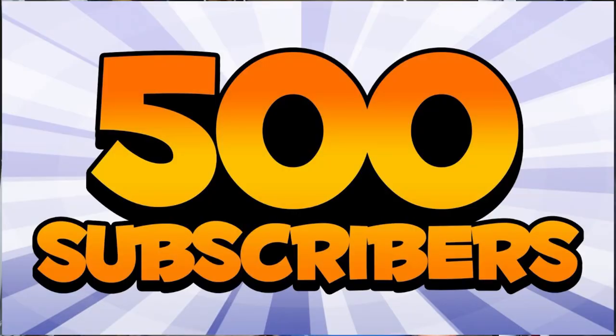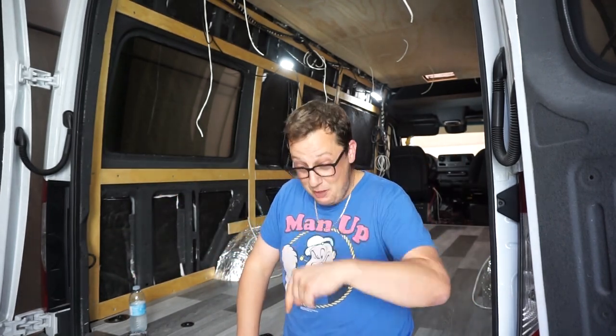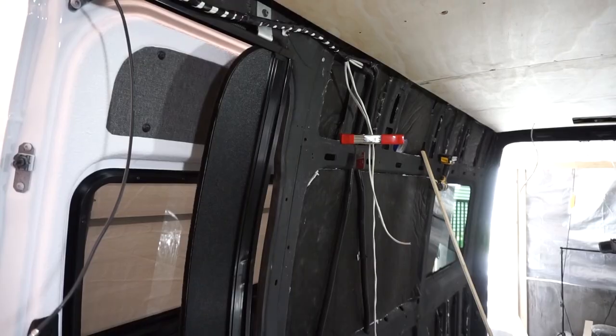Did you see that we got 500 subs, people? Not only did we get 500 subs, but we blew it away. We're like 530-something as of today. And we also got a shout out from a guy by the name of Camo Dave — I'll link his channel below. We had like five seconds of fame on his channel. So let's move forward. Last week you saw us put all this framing into our van, which was absolutely exhausting and very time-consuming, and this week we're gonna cover it all in plywood.